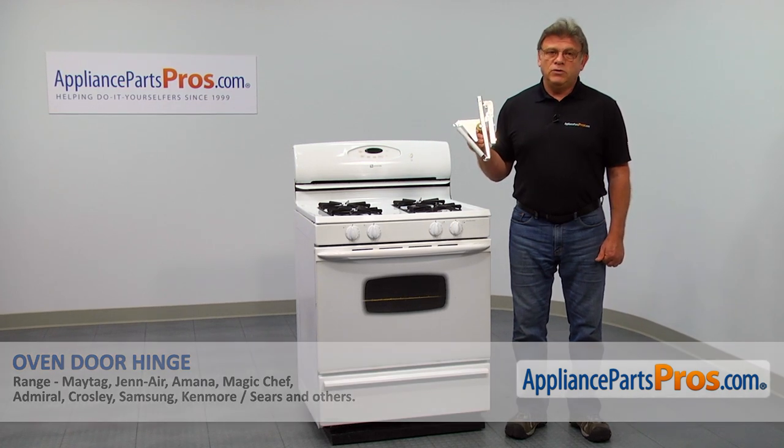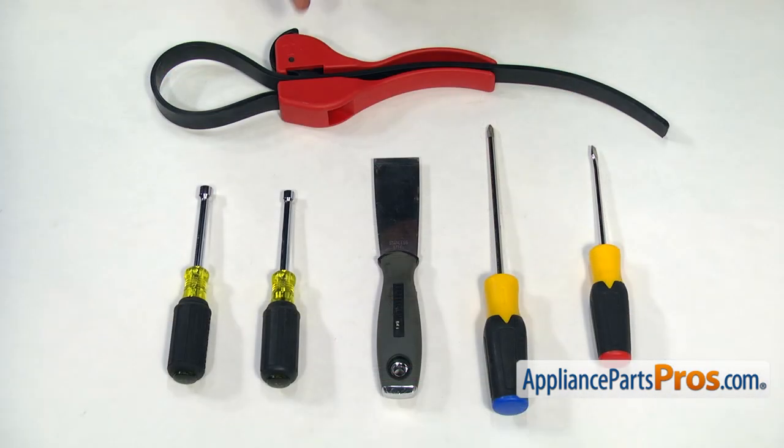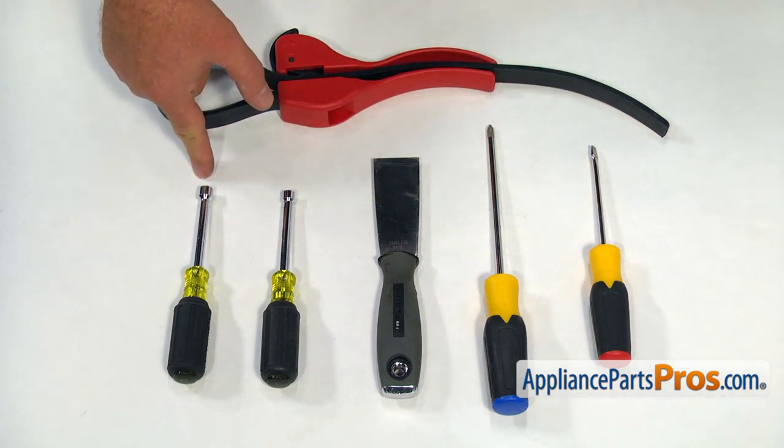It's going to be a very easy repair. It should only take a few minutes. For this job, we're going to need a strap wrench, a flat blade screwdriver, a Phillips screwdriver, a putty knife, a quarter-inch nut driver, and a 5/16th nut driver.